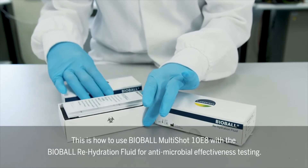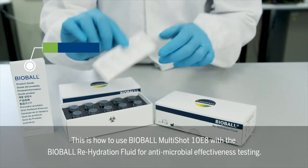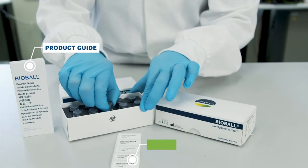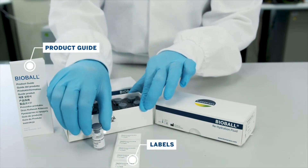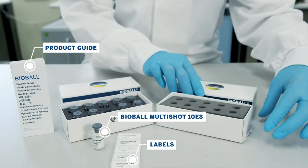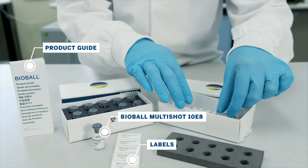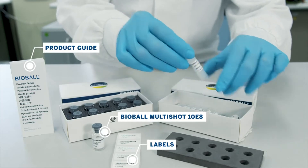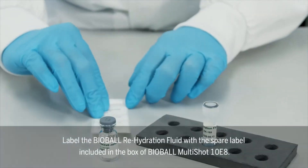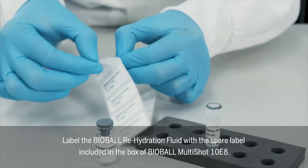This is how to use Bioball Multishot 10E8 with the Bioball Rehydration Fluid for antimicrobial effectiveness testing. Label the Bioball Rehydration Fluid with the spare label included in the box of Bioball Multishot 10E8.